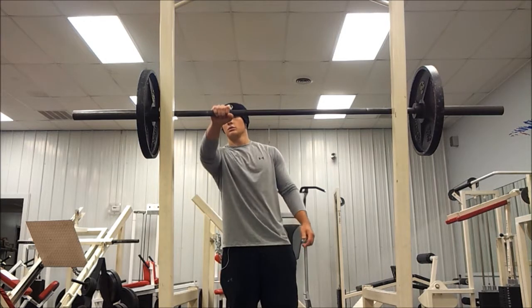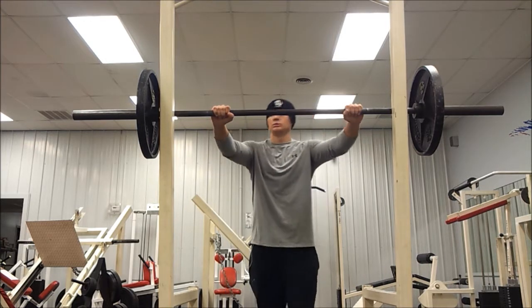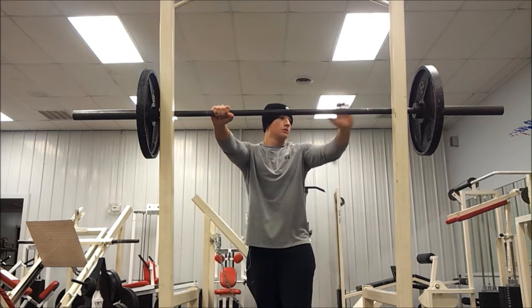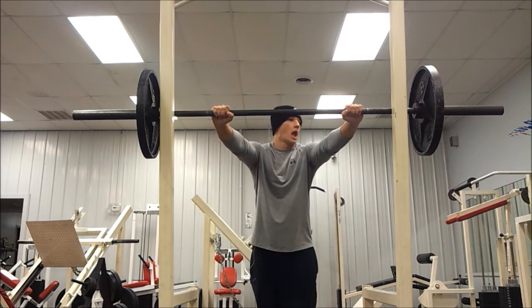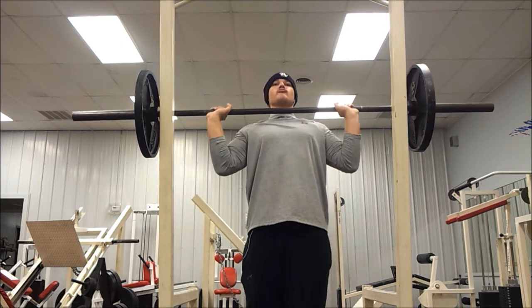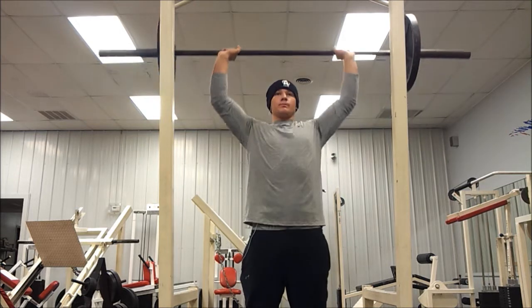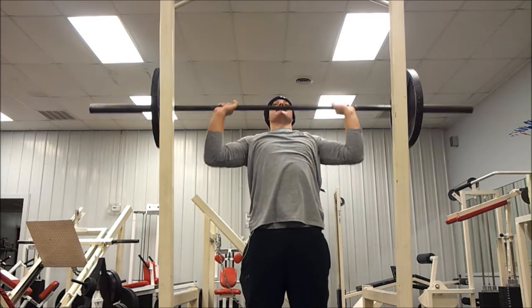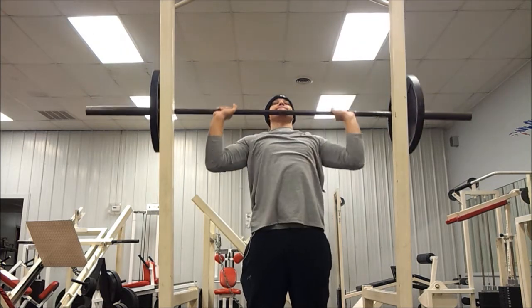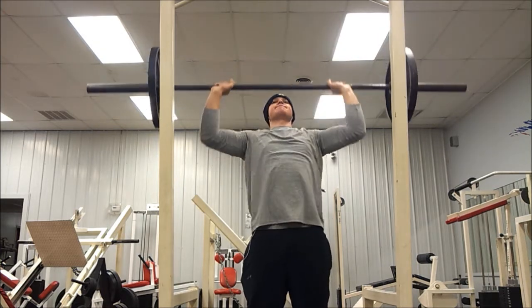Hey, what's going on everybody. Here's my arm workout I did this morning. I usually do shoulders and arms separate, but I missed a workout this week so I had to bunch them up. This is my six rep week. What I'm doing is a 10 rep week, then an eight rep week, then six, then four, then back to ten.